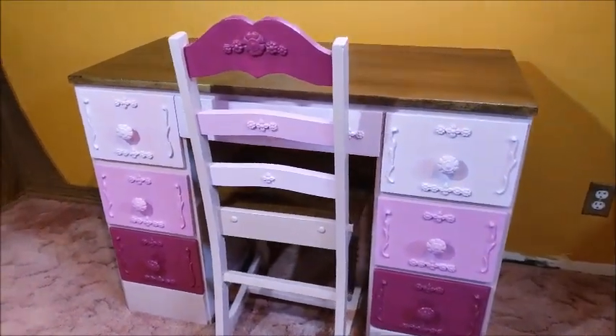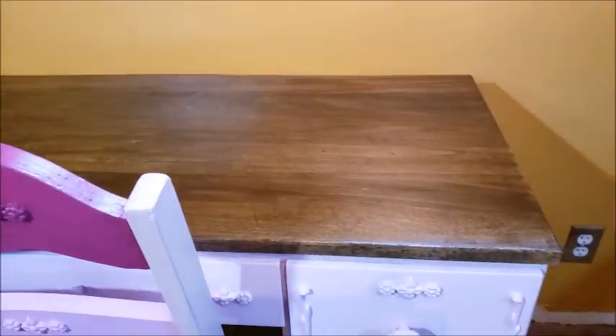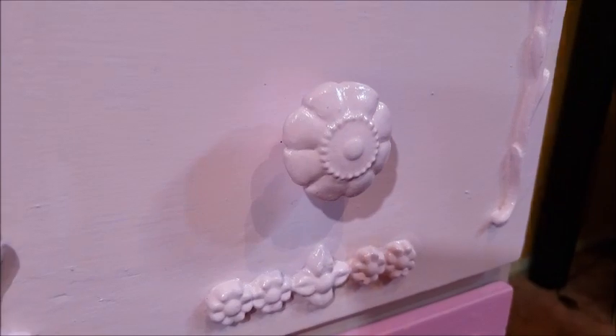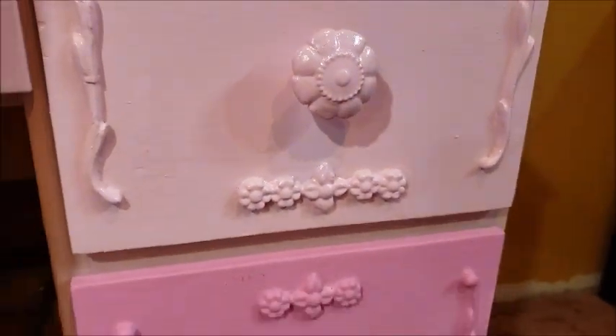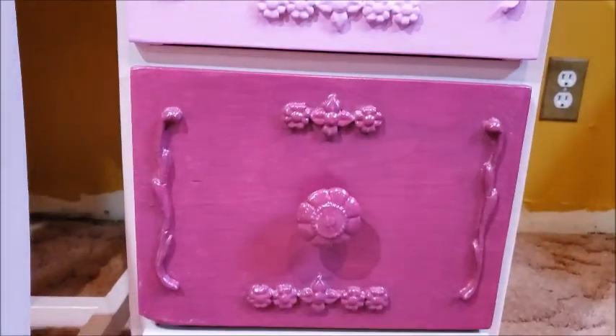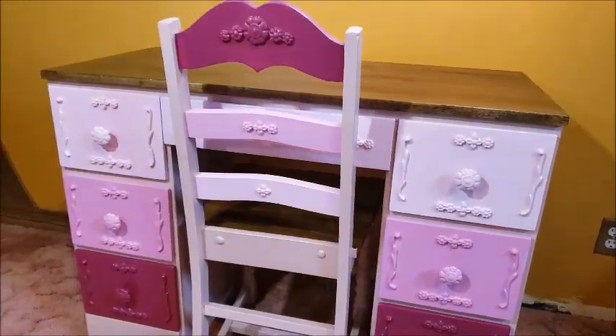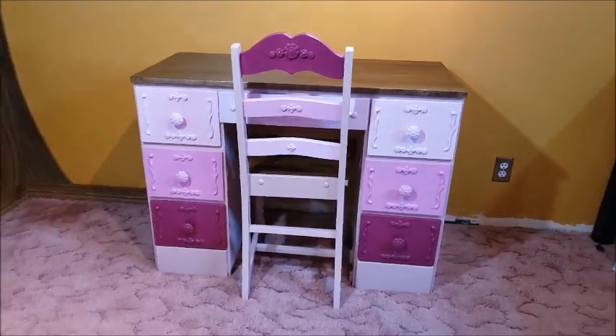That's it for today's project! I'm not usually a pink person and my desk turned out very girly, but I kind of like it. If you like this video please give it a thumbs up and be sure to check out some of my other upcycling tutorials in this craft room makeover series. Thanks so much — hope to see you soon!